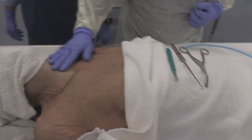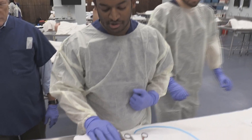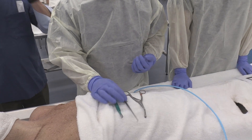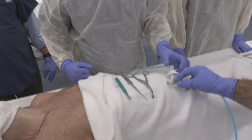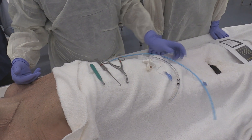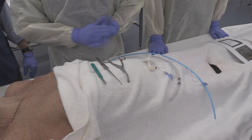For the open cricothyroidotomy technique, we need a scalpel to make our skin incision, a tracheal hook to grab the caudal end of the open trachea, a Trousseau dilator to dilate the trachea enough so that we can pass a bougie into the caudal opening, and over the bougie we're going to pass the Shiley tracheostomy tube.